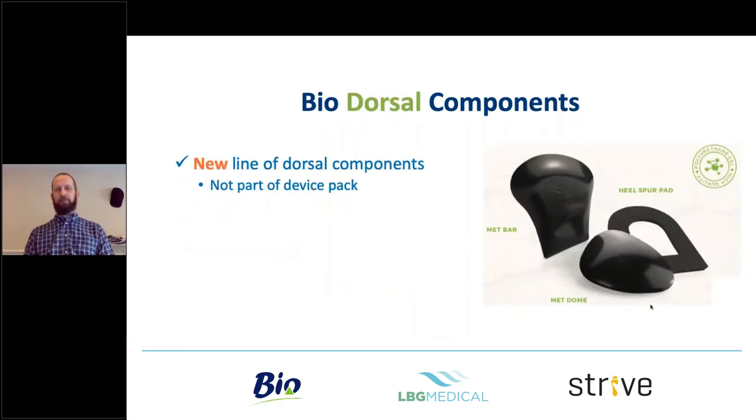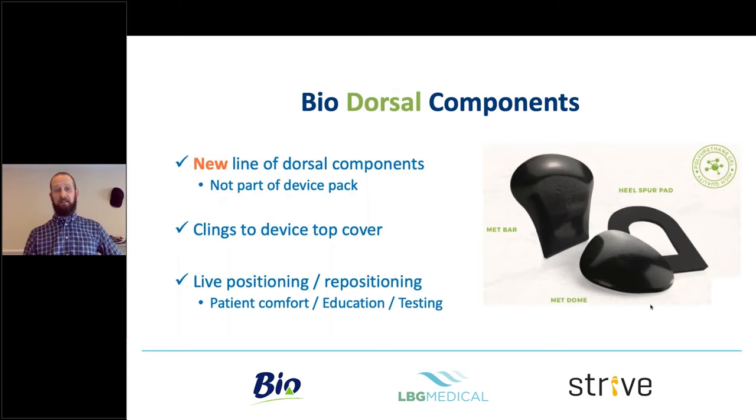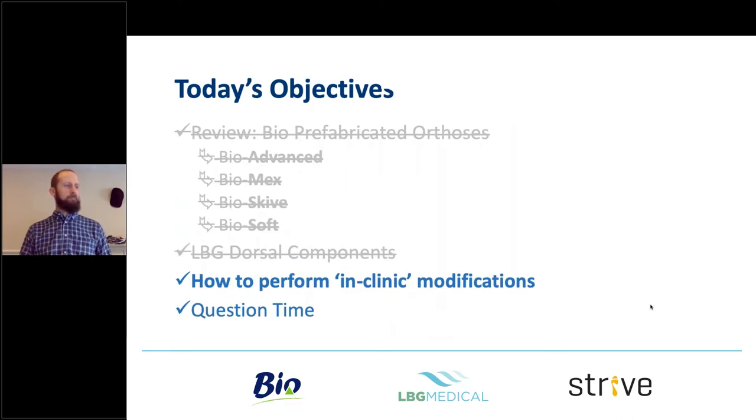The dorsal components are not part of the packs — they're a separate line coming in now. There's essentially a met bar, a met pad, and a heel pain aperture. They cling to the top of the device and can be positioned and repositioned live with the patient in the room. We all know how much time it takes to get a met pad or met bar positioned correctly — patients come back a lot because it's not in the right position. The idea here is you put it on, let the patient move it around, review when they've found a comfortable position, and hopefully a little treatment is occurring. That's what the dorsal components are for.